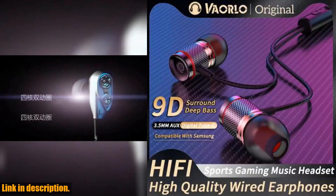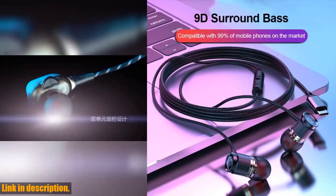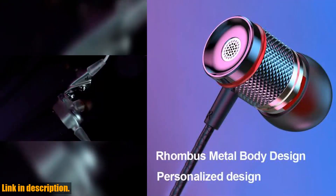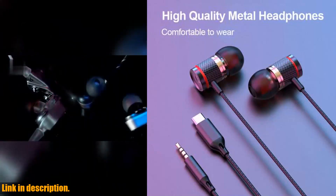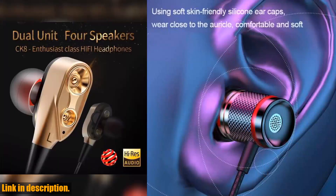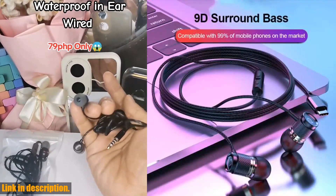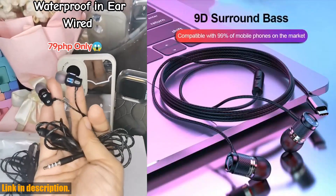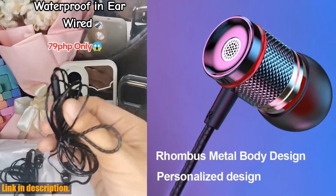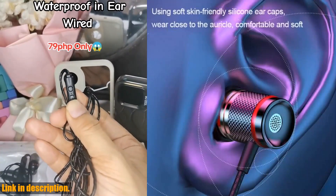Hey there, welcome back to the channel. If you're new here, don't forget to hit that subscribe button and turn on the notification bell so you never miss out on our latest reviews and recommendations. Today we're diving into the world of high-quality sound with the 9D Hi-Fi Heavy Bass Earphone — available in 3.5mm Auxiliary and Type-C Digital Chip versions, with 7.1 Surround Stereo Wired Headset. This headset is perfect for those looking for an immersive audio experience on the go, whether you're a music lover, a gamer, or just someone who appreciates crystal clear sound. We offer two versions — the 3.5mm Auxiliary and the Type-C Digital Chip — and we'll send you the one according to the option you choose.